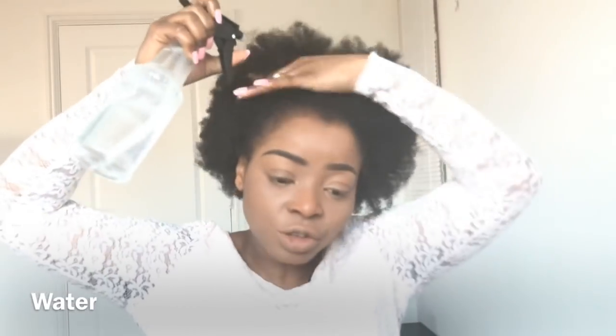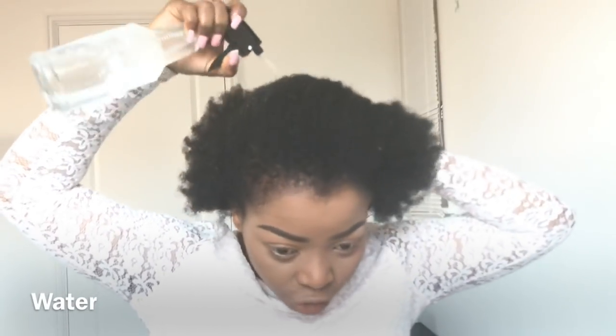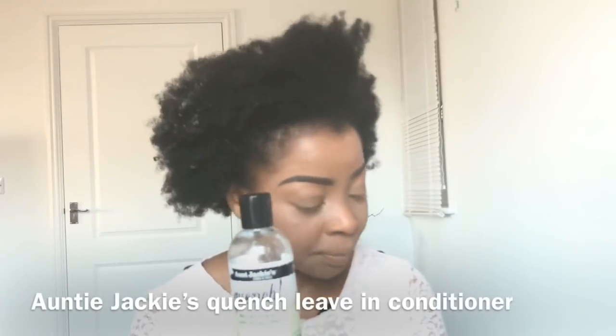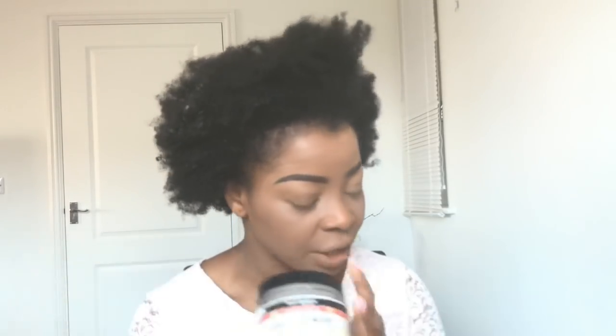First, make sure your hair is really saturated with water all over. I'm gonna drench my hair with water. The leave-in conditioner — I've got just a mixture of different oils, and I've got fenugreek seed and some orange peel. So literally all oils, my Auntie Jackie Don't Shrink.